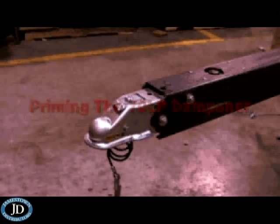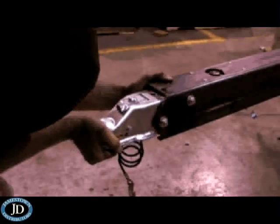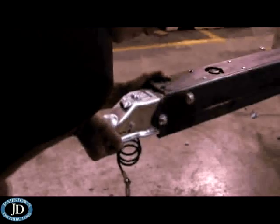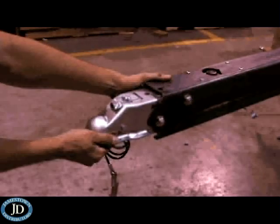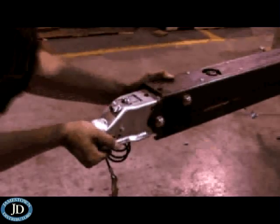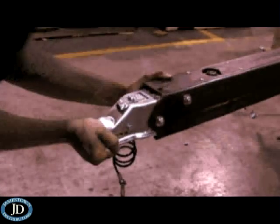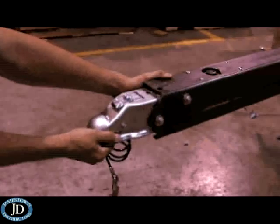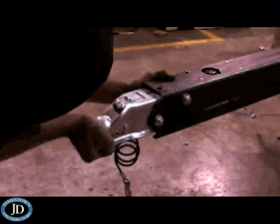Before the brakes are bled, the shock dampener must be primed with brake fluid. The LP-70 uses a dampener for shock absorption. Push the coupler in as far as possible three times, each time pulling the coupler back to the most extended position. This will pull fluid from the master cylinder into the dampener. If the coupler is hard to push, opening one of the bleeder valves on one of the brakes will make this easier.